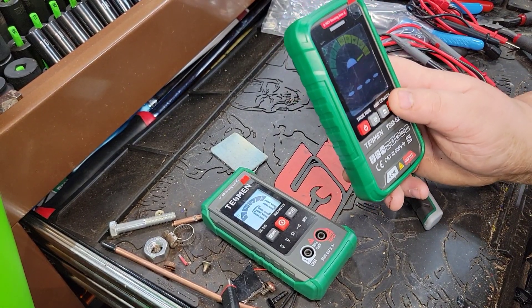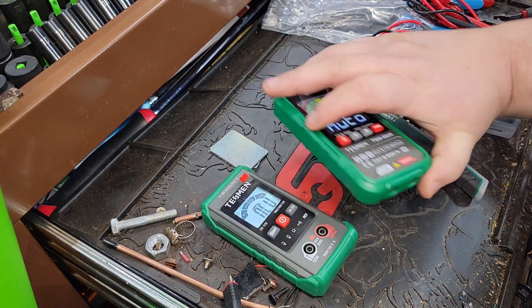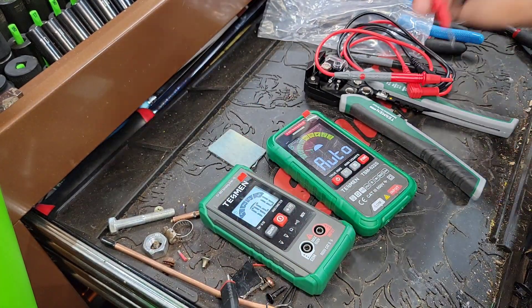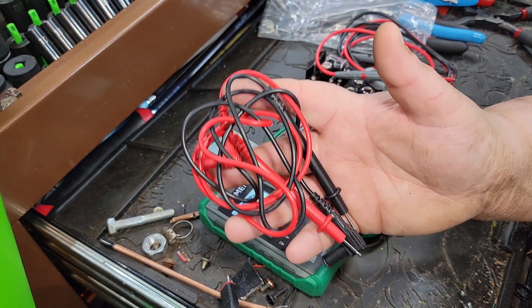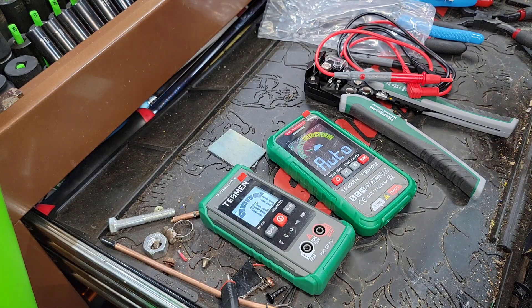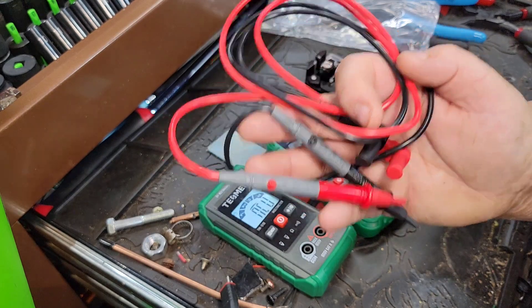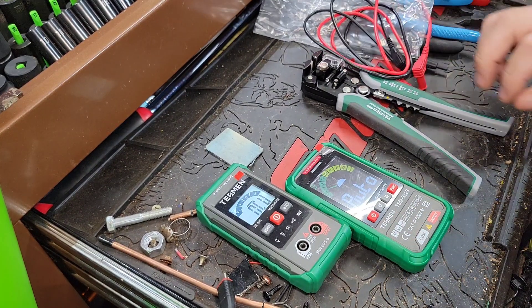You have your functions you can switch with it, which a lot of people requested, plus you can get live data on it. They changed the plugs to the bottom on the new Testman TSM 522S and also updated the leads — a little bit better in my opinion. The old leads were junk; I had bad readings with them. After a couple uses you can see they jam back in the case. I just use my Fluke leads, but they updated the leads which are a little bit better — not Fluke leads, but not too shabby.